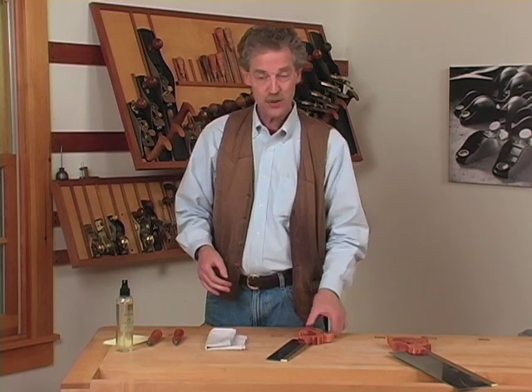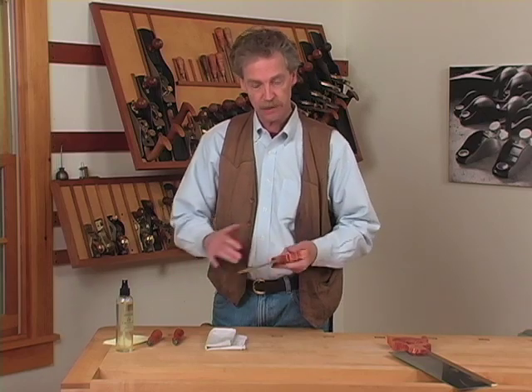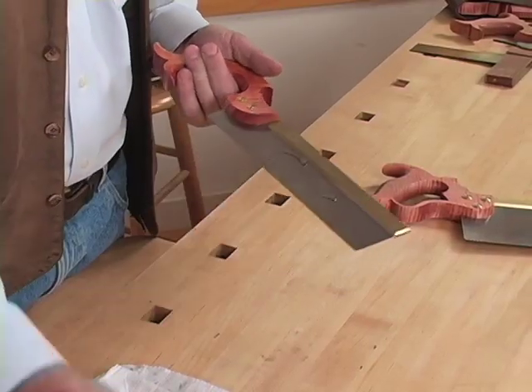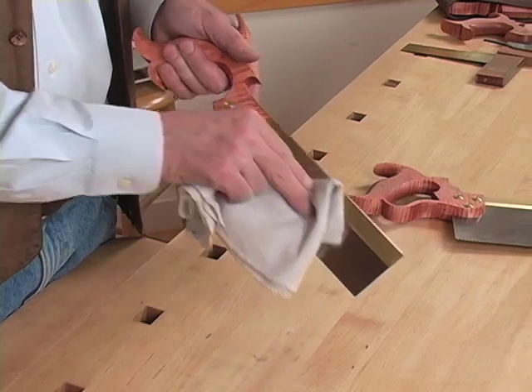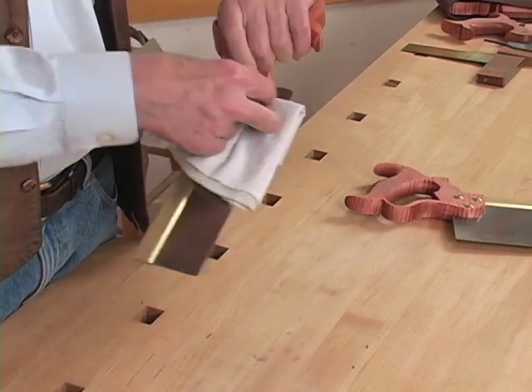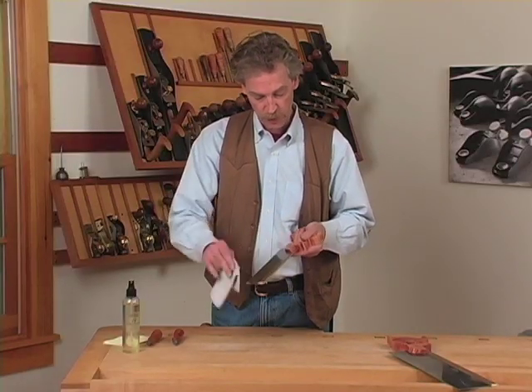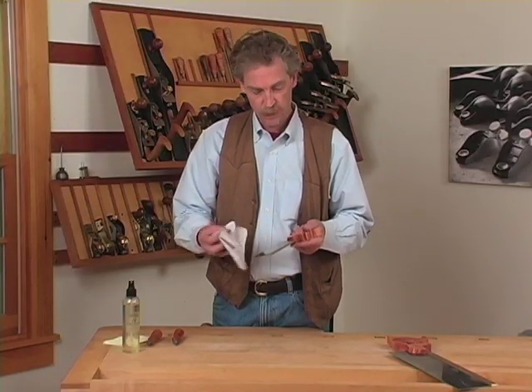After you've used your saw, or you've been working on filing and setting it, you need to make sure that you wipe it off. Use a little bit of oil. Make sure that any fingerprints on the steel are gone — it's amazing how some people's body chemistry will create rust spots immediately.